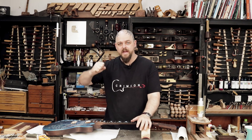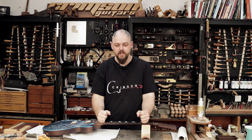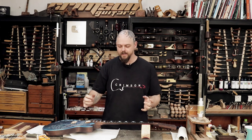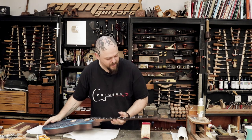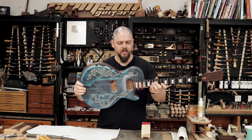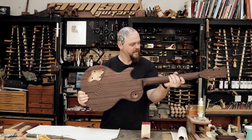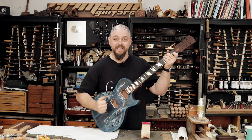Welcome back to Crimson Guitars. I am really enjoying this MF kit build — taking a great kit guitar and making it awesome. So at this stage I have a guitar. The neck is glued in, the front is stained, the back is stained, it's all solid, it's practically playable.